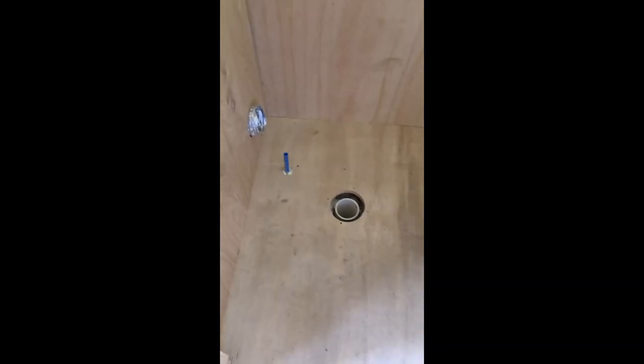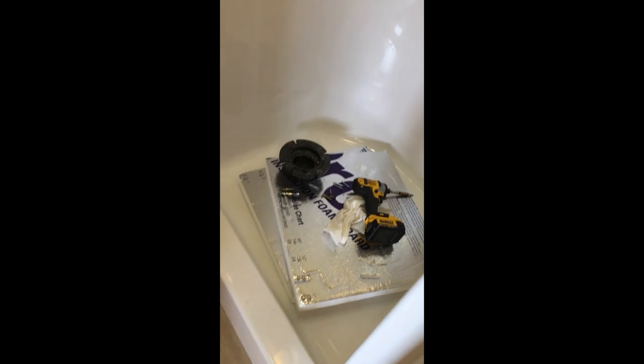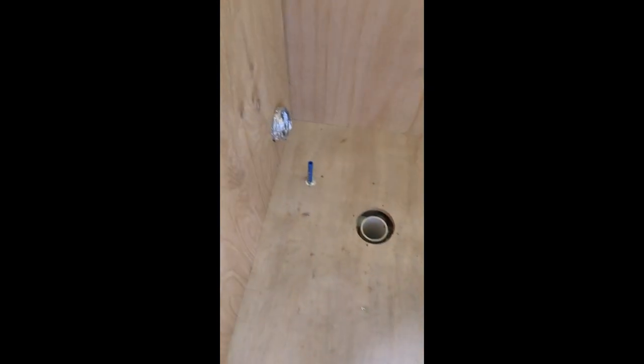We're going to put the floor down in the bathroom. I've taken the toilet out, I've taken the flange out, I've cut my water line, and now I'm going to lay the floor down. Life is good.